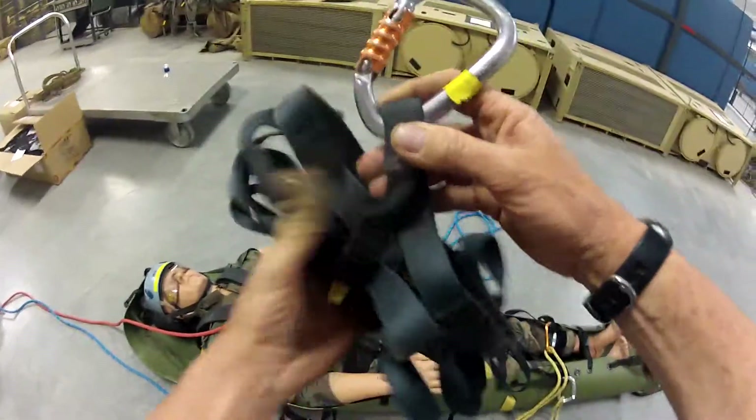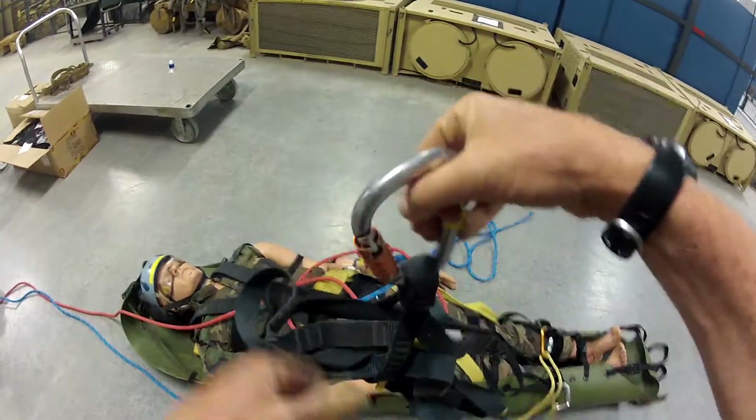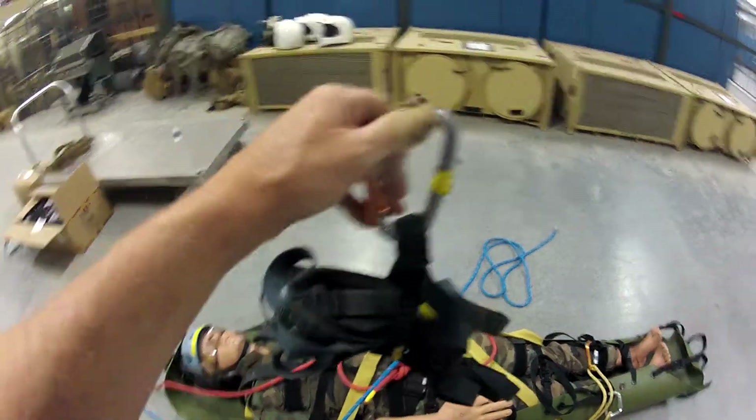Once I've done that, it's very easy for me to pull this out on either side and pull it down when I'm going to use it. That's the way I like to set it up if I have that option.